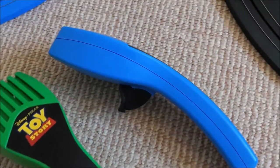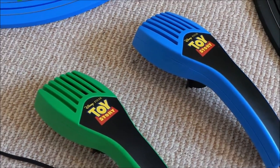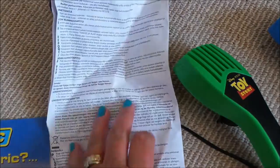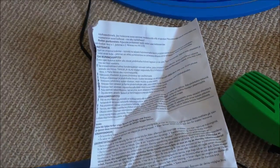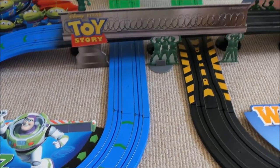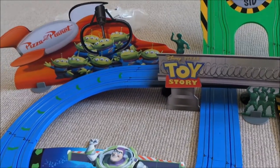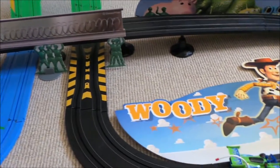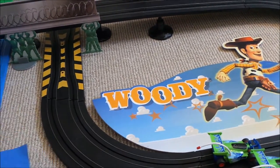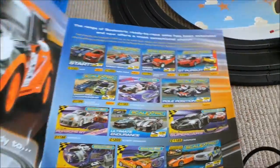And here are the controllers and it comes with the full instructions. This is no longer available to buy in stores but you can buy it on eBay and I'll put the links below so you can take a good look at that and have a look to see if you might like to buy it. Also in the box comes a leaflet of other things that you might like to buy.